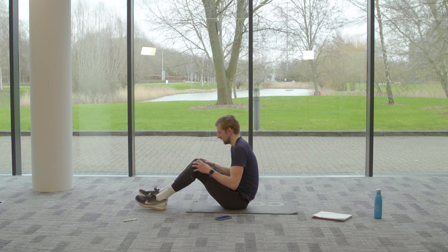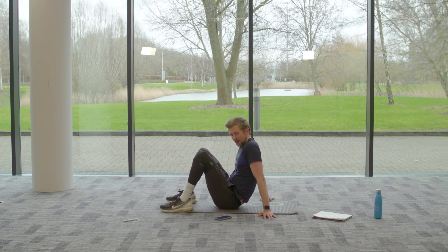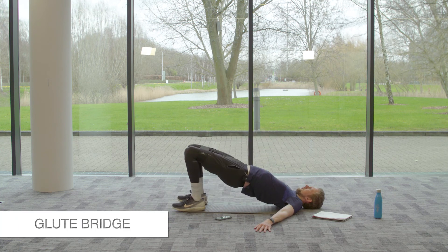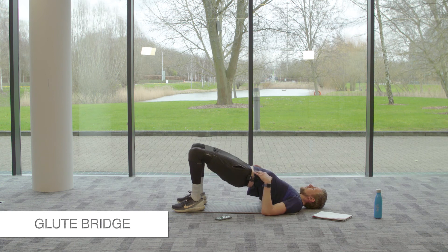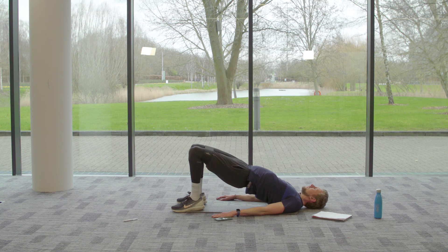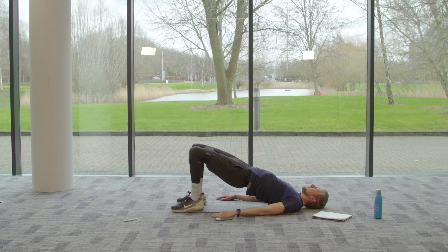Going into your glute bridge pulses — take your band just above your knee, feet shoulders apart, drive those hips up nice and tall to the ceiling, and pulse those knees to the side. Going in five, four, three, two, one — let's go! Pulse to the side, hips up nice and tall, hands down towards the floor. Push those knees to the side — even if you're feeling tired through your glutes, use those pelvic floor muscles, don't let those hips drop. Keep them up nice and tall, push your knees to the side, keep pulsing — tension through the glutes and the hip flexors. Three, two, one — recover!